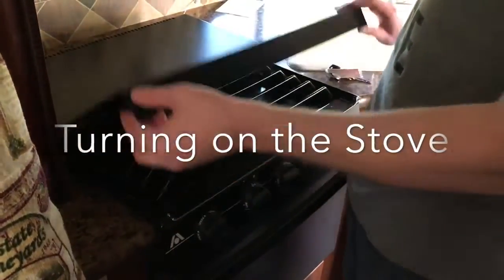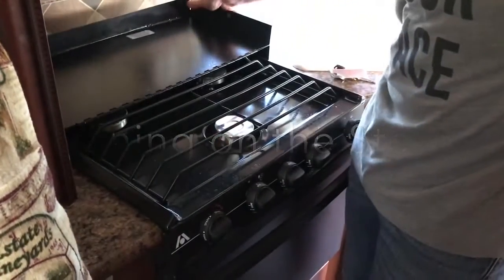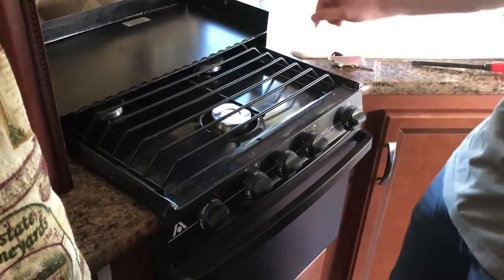First, you're going to lift the cover, bend it back, or completely remove it, depending on if you need to use all three burners.